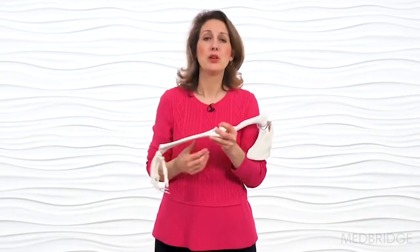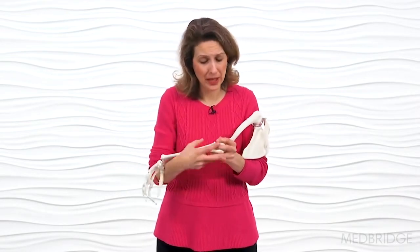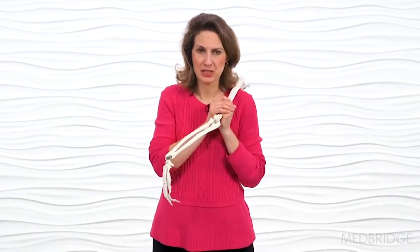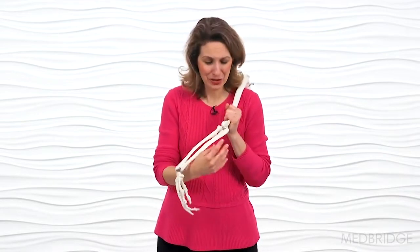When performing our traction technique, it's helpful to use a mobilization belt. Having a belt to stabilize the distal humerus is so helpful because that's an extra pair of hands. You can then focus on the proximal ulna while performing the technique and not have to worry about stabilizing above the joint.